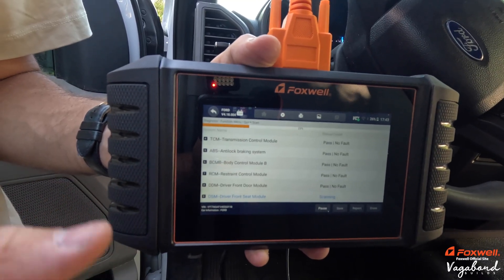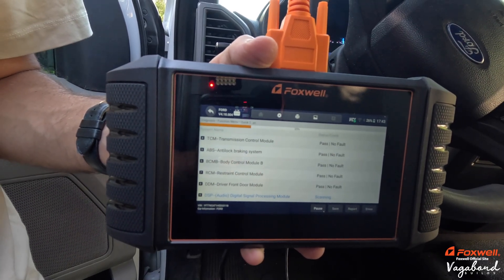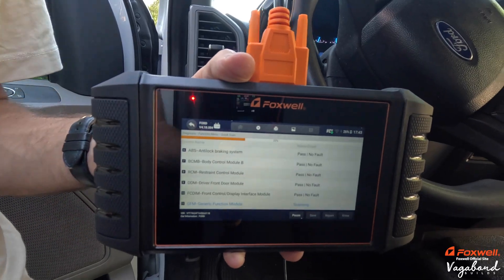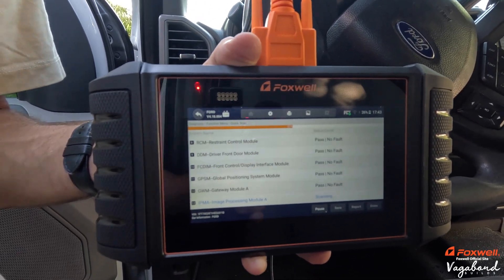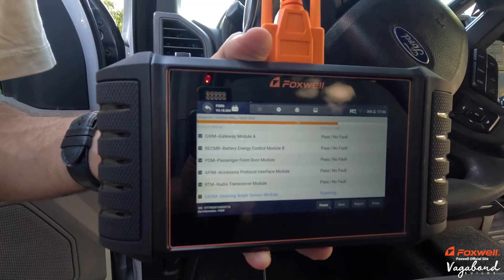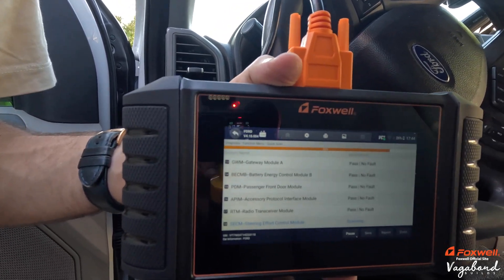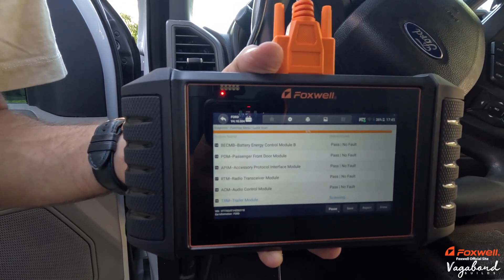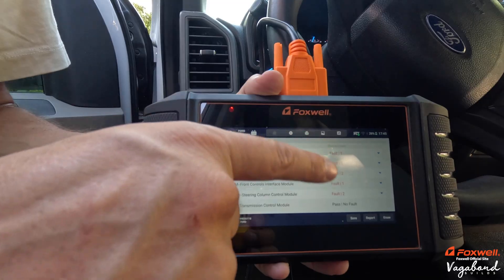That first 23% loads up pretty quick. It does take maybe a minute or so to get to 100%. It runs through every module on the car picking up any fault codes you have. We're at the 100% mark — it took about a minute to a minute and a half.